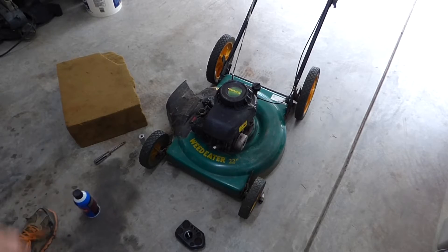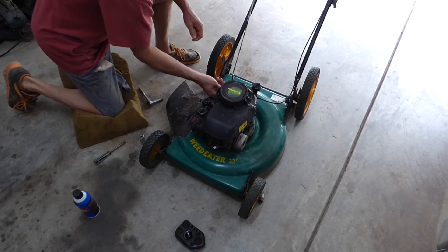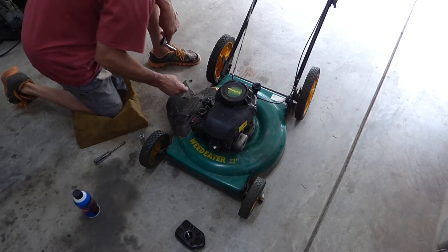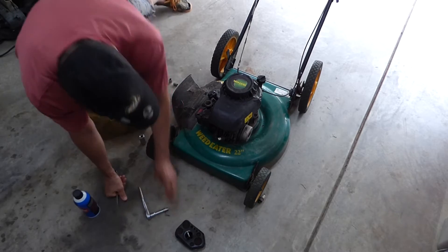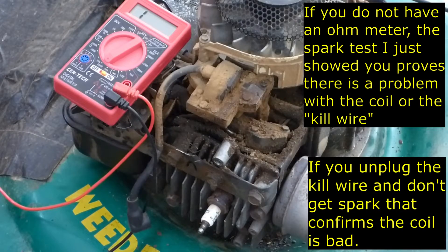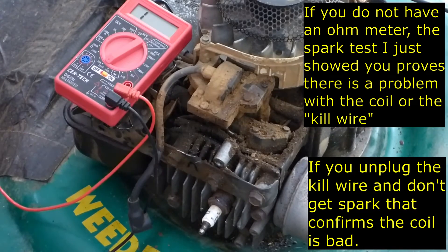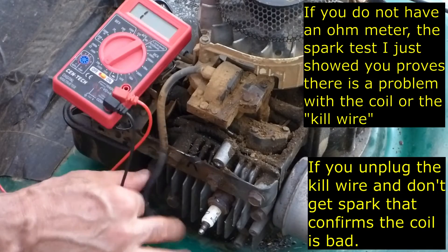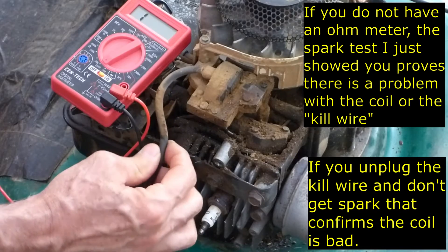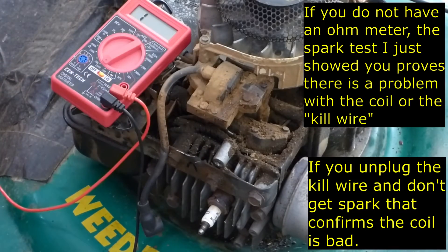There was spark, but because we don't have any spark now, I'm going to pull this cover off. I'm going to test the coil because we're having trouble with spark. I can see that this wire was pinched here too. That might have pinched enough that it caused a short and broke the windings in there.